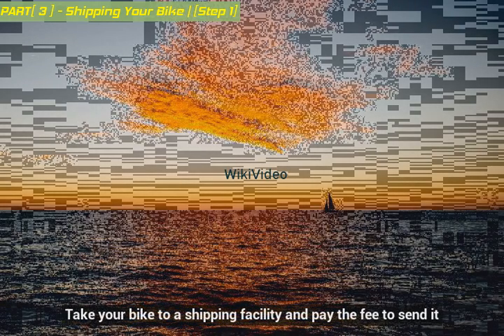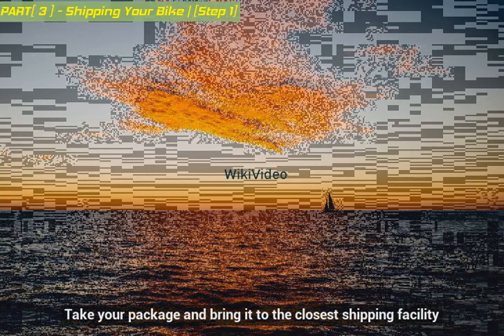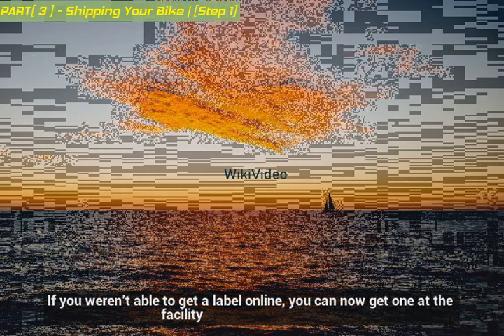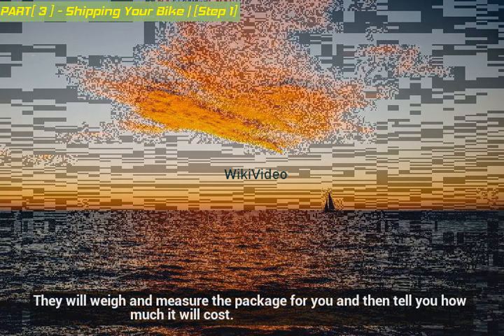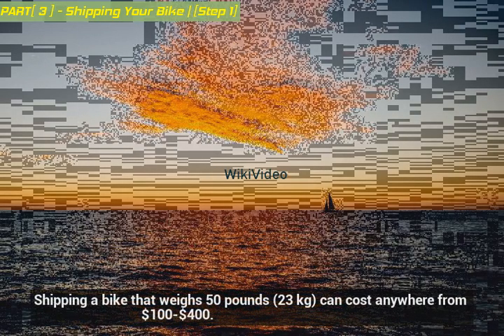Take your bike to a shipping facility and pay the fee to send it. Take your package and bring it to the closest shipping facility. If you weren't able to get a label online, you can now get one at the facility. They will weigh and measure the package for you and then tell you how much it will cost. Shipping a bike that weighs 50 pounds can cost anywhere from $100 to $400.